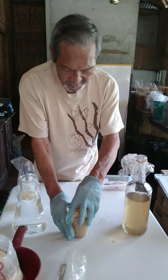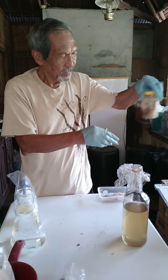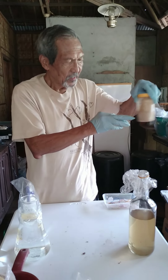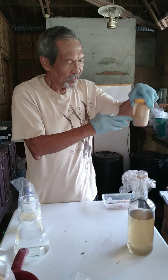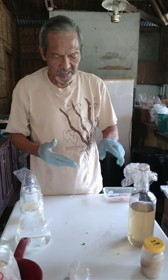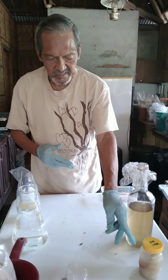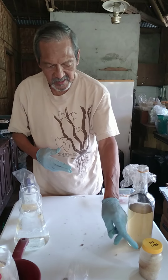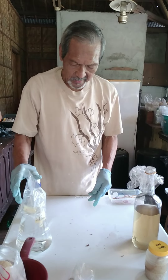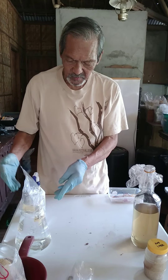Then you shake this to dislodge the organism that is growing in the bottle or jar. Leave this for maybe six hours to make sure that the organism is detached and is present in the liquid portion. This liquid is the medium that you're going to use for inoculating the grain.